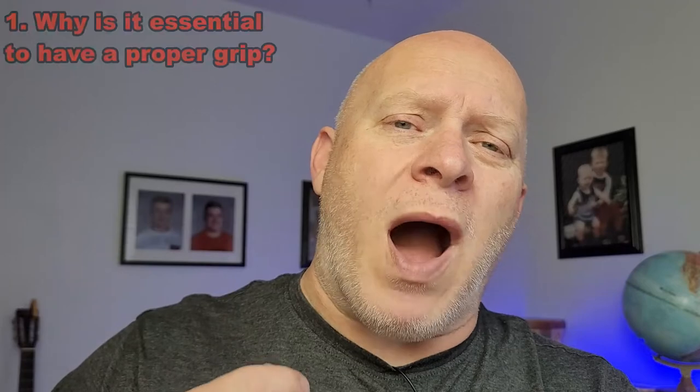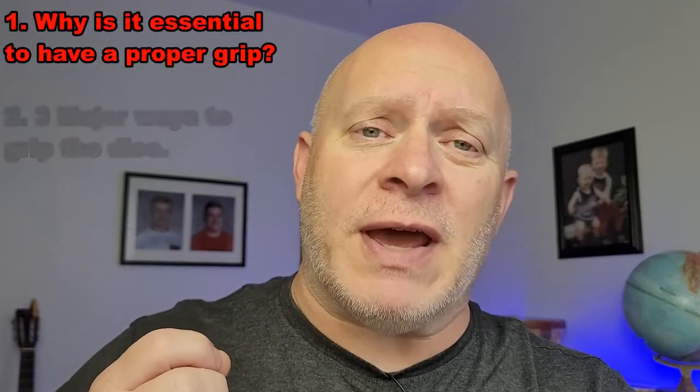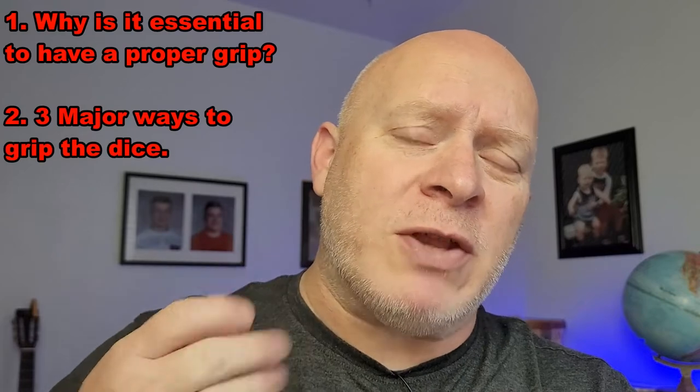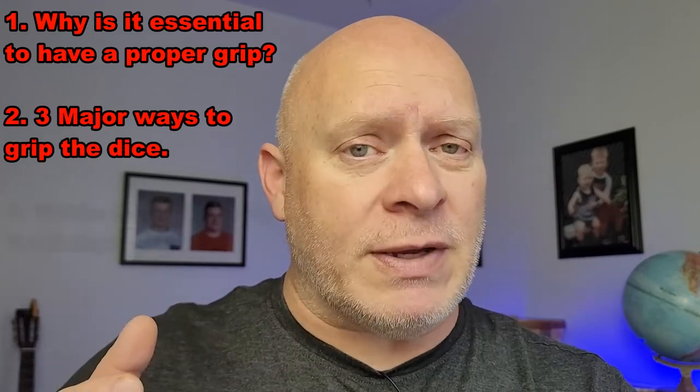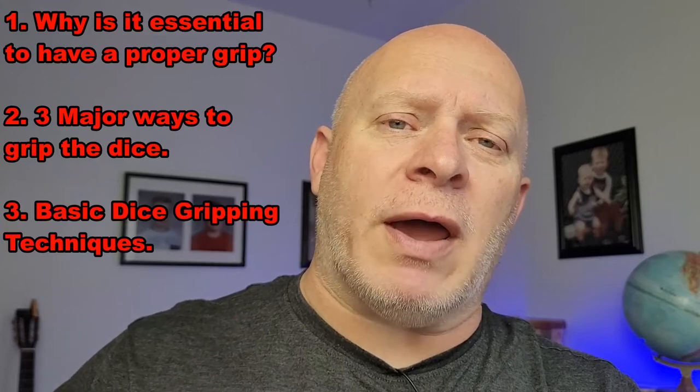This is the introduction to step number five. In this step, I'm going to — over the next two or three videos — go into complete detail on how to grip the dice. In this video, we're going to introduce why it's essential that you have a proper grip on the dice, cover the three major ways you can grip the dice, and go over some basic tips that apply to most gripping techniques.